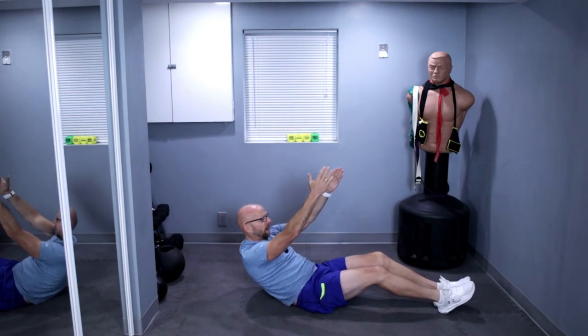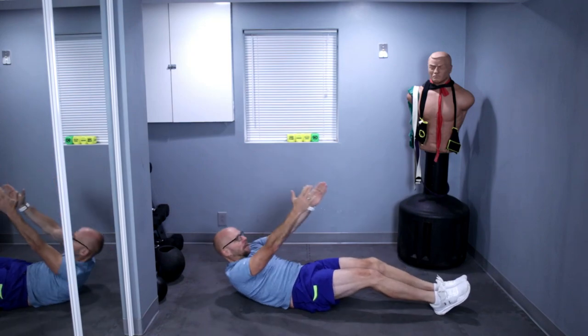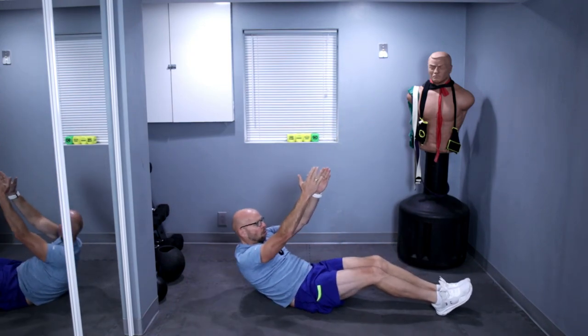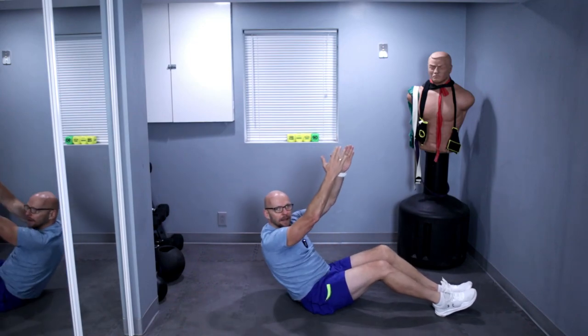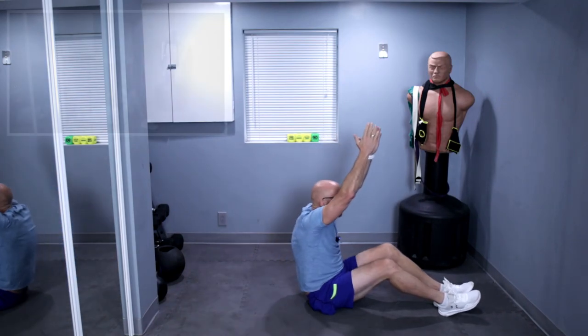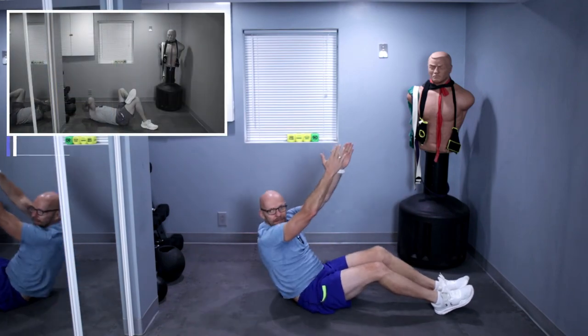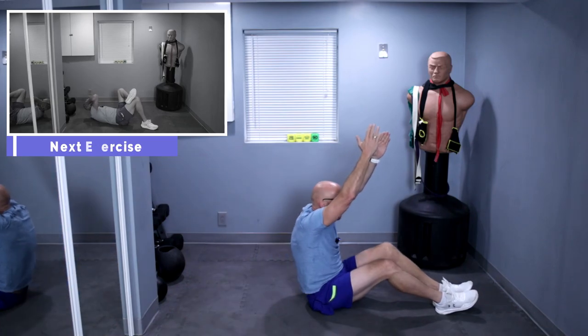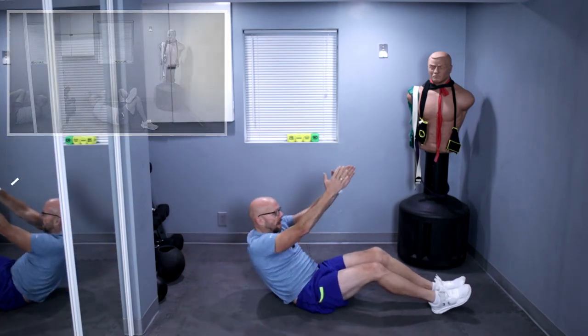I have to do 10 more. Ready? One, two, three, four — halfway — five, six, seven, eight, nine, and ten.